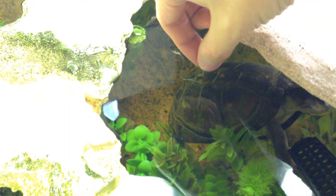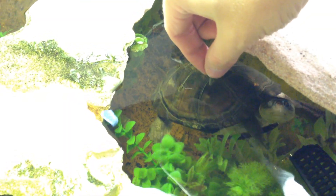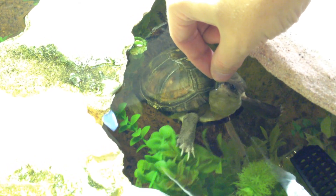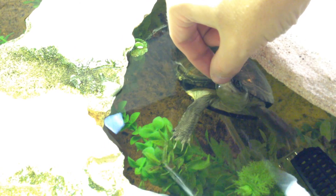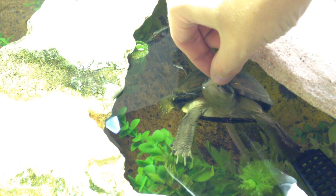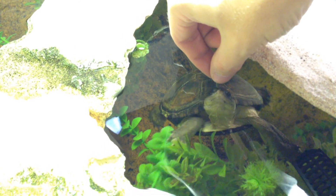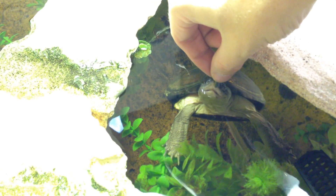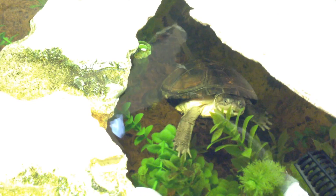He is being a little attention seeker, so we're going to go ahead and feed him. There it goes.